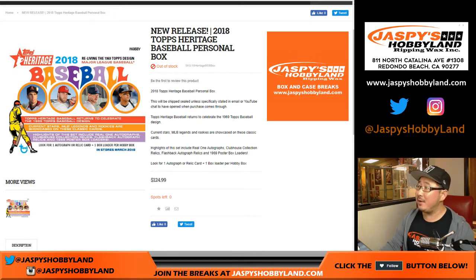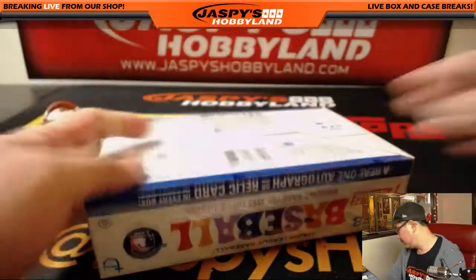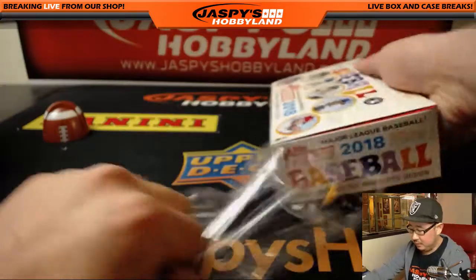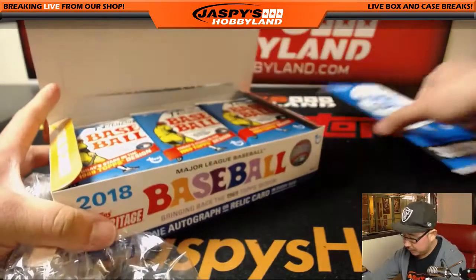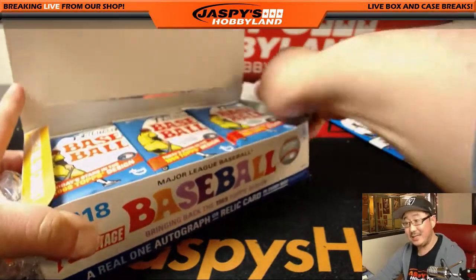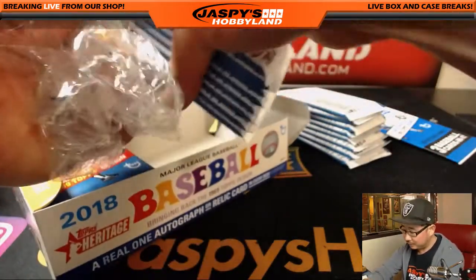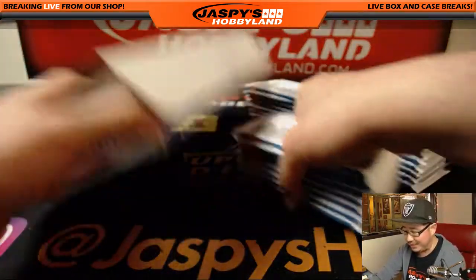Hi everyone, Joe for jazbeeshobbyland.com. Brand new release — we are firing through all of this Topps Heritage Baseball. Another personal box is going to happen right now for Johnny. We've still seen only one autograph so far, with Raphael Devers, just one out of this case that we've been working on. And we have not seen Otani — not even a base card. So he has been a bit elusive. I know he's short printed, but I thought we'd see at least one by now.